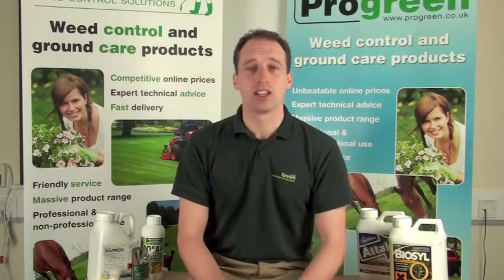Hello, my name is Richard and welcome to ProGreen TV. Today I'm going to explain a little about adjuvants, specifically two types of adjuvant: stickers, which help stick or bind the weed killer to the leaf of a plant, and some drift reduction additives.